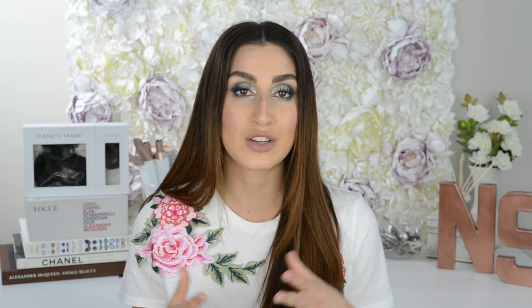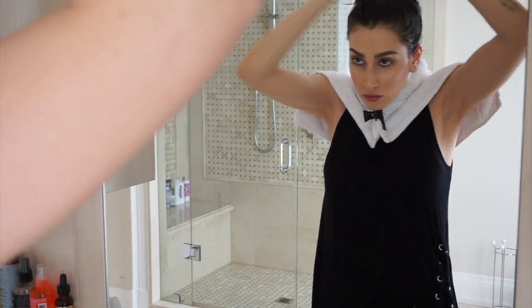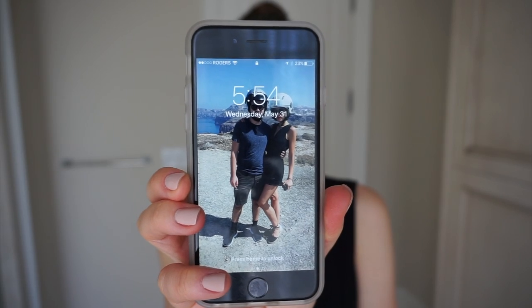Then all I did was throw my hair up into a top knot, secured it with a clip, and left it in for about two hours or so — a little bit longer, because you know how it is sometimes you lose track of time, but it's not a big deal.